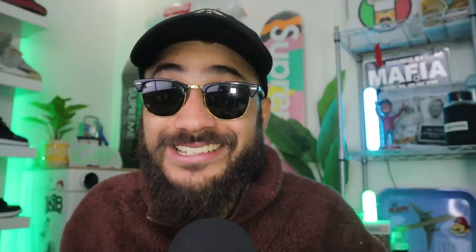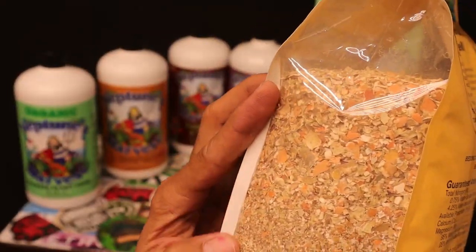You'll notice that worm castings, kelp, and lobster/crab shell are excellent across multiple categories. Neptune's Harvest has got you covered — check out their range of dry organic and liquid organic amendments. Use discount code ICANTH2 to save a few bucks.